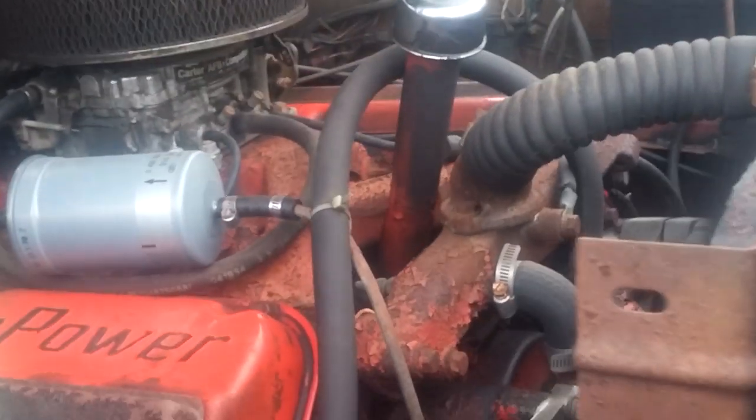Nice big fuel filter. I'm actually going to be changing this — it's a Carter four-barrel carb — over to a fuel-injected carburetor setup. That definitely won't be happening this year though. I'm going to try this girl out as a plow truck this year to see what she does.